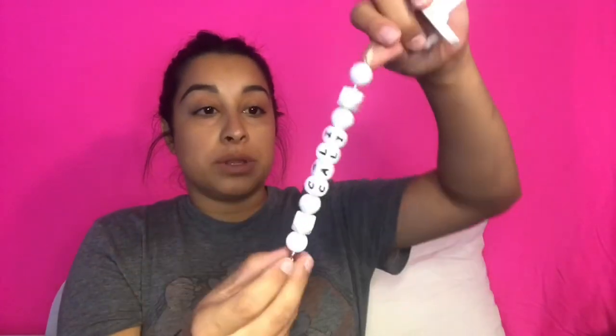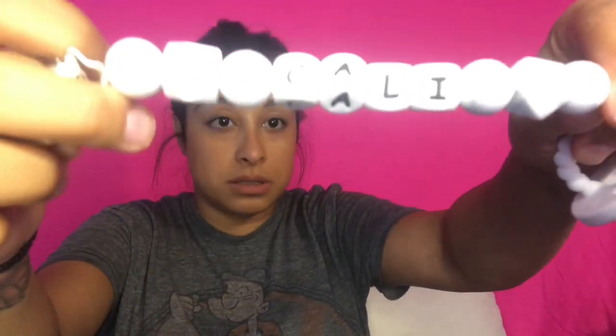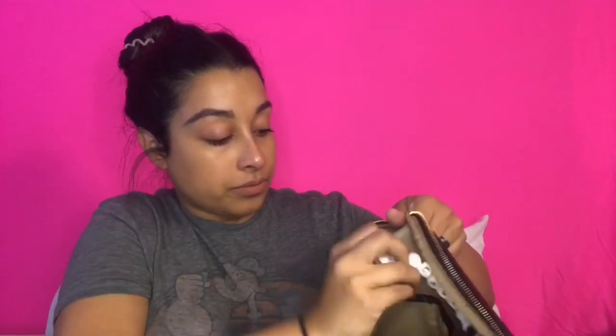Going back to the inner side, this pocket here says 'binky pocket - the perfect size for a binky so you're never desperately searching for one.' I do have his pacifier - I actually make these myself but just as an example I'm going to store it in here.